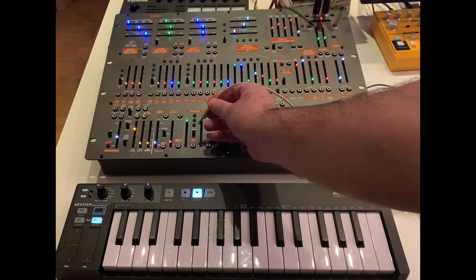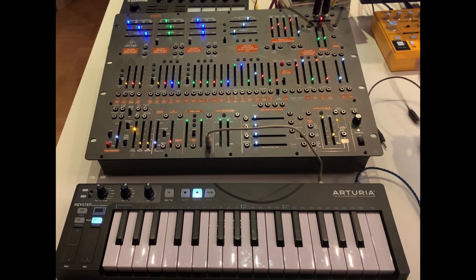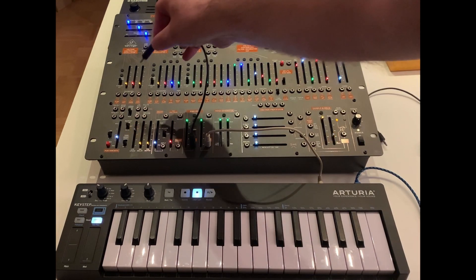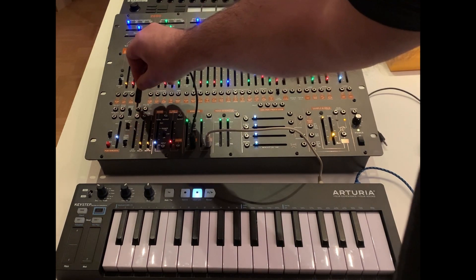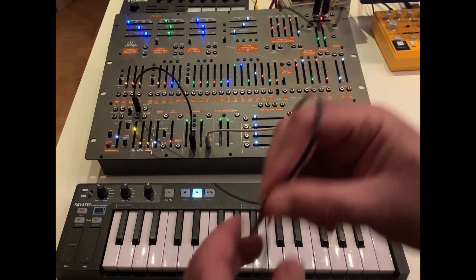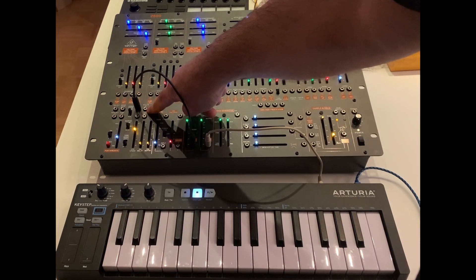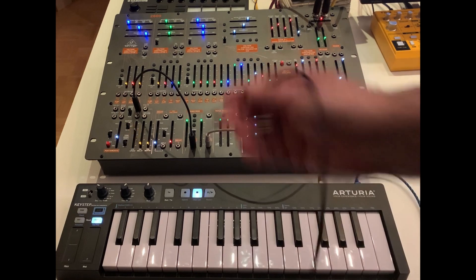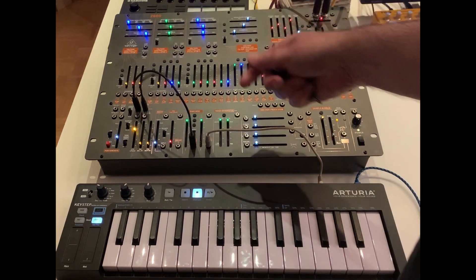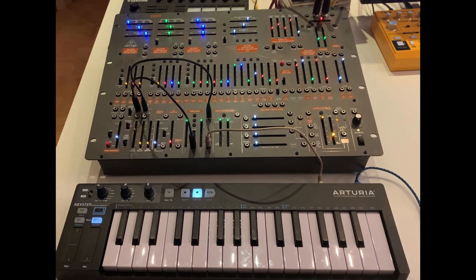So let's patch it. We take the mod out of the Arturia and patch it to one input of the ring mod. To the other input of the ring mod we need to patch the LFO output, and finally we have an external vibrato in, and we can patch the output of the ring modulator to that.